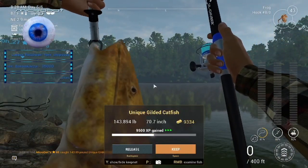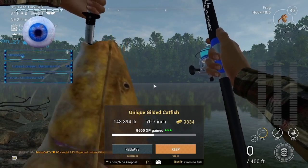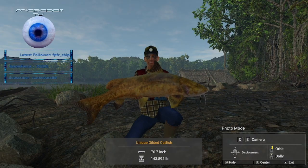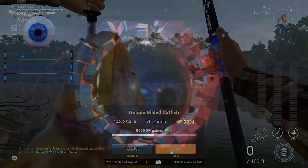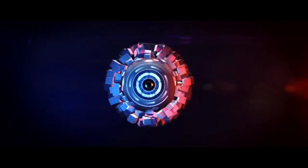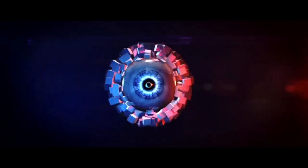Look at that, back-to-back. Now for another tip: once you catch one unique of each, please go to the next day because you will not catch another one, and it's more beneficial for you and your fishing endeavor to just move on to the next day.